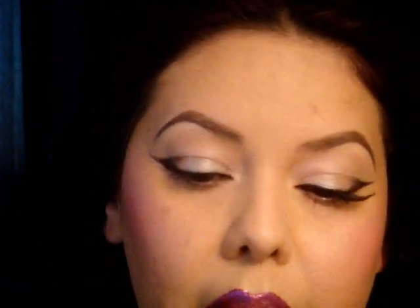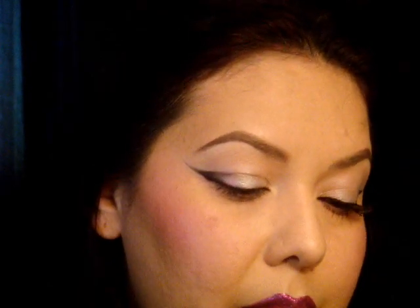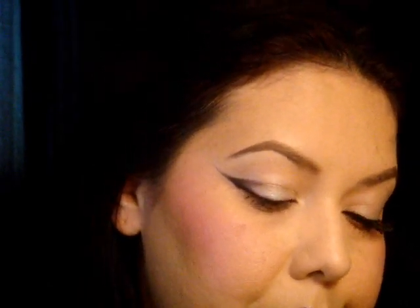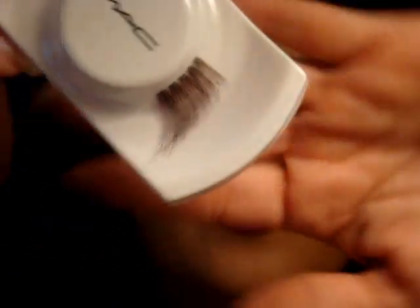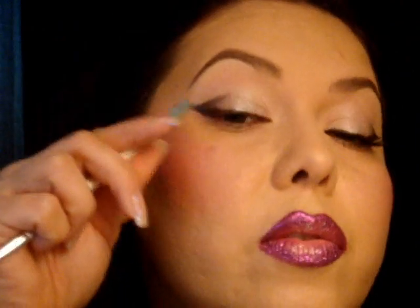I finished putting the glitter on the lips. What you probably will need to do after is take some of your concealer and clean it up on the edges. I'm going to curl my lashes and put mascara on, and then I'm going to put on these lashes by MAC — these are number 45s. You can also get some from Ardell; I think they're just called wispies. It kind of goes along with the little flick that's right here.